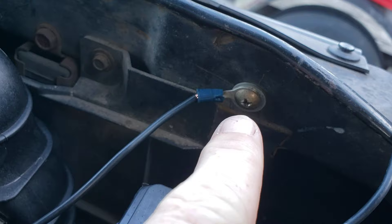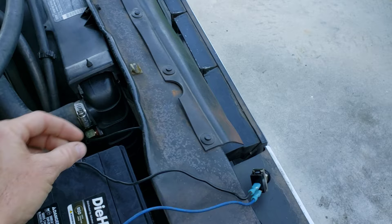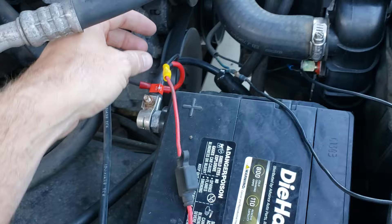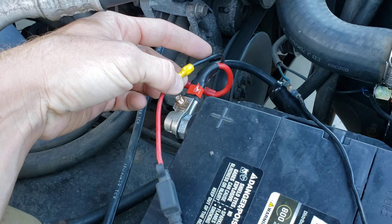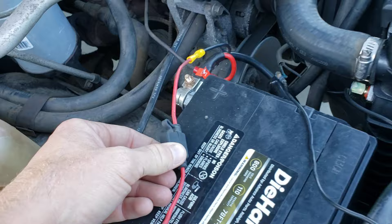I took that and ran it up here to a spot for a ground. Took the other wire, which is the power wire, and I ran that. I have it hooked right to the toggle switch here so you can get a good visual. Hook one of those wires to the toggle switch. And then you take a wire straight from the positive side of your battery, run a wire with an inline fuse — in case something happens, overheats or gets overloaded, it'll blow the fuse and not the fan — to the other side of your toggle switch.